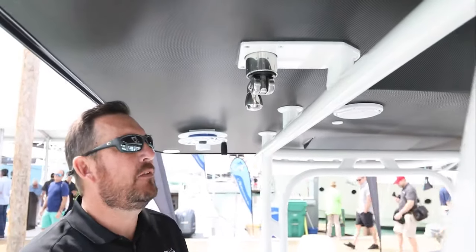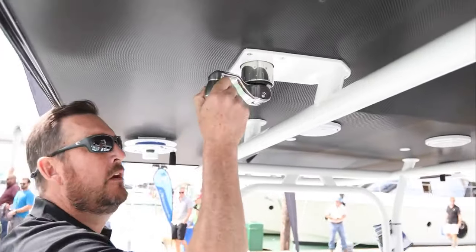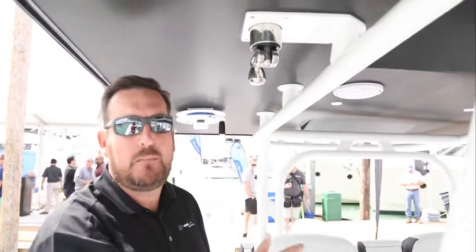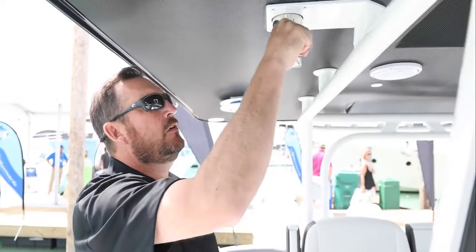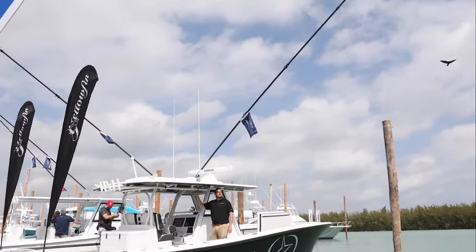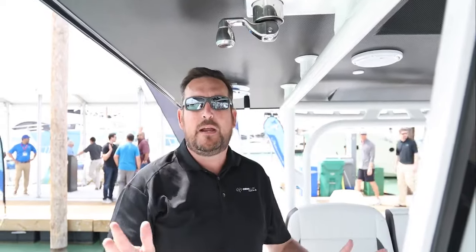We talked about it before but briefly — it has a couple of major advantages. One is you can raise or lower your outriggers from the safety of the deck of the boat. Super easy, even a child can do it. You can also deploy your outriggers from right here. I'm going to deploy it — and as you can see, the outrigger out there is fully deployed. Once you deploy it, you lock it in and you're ready to fish.